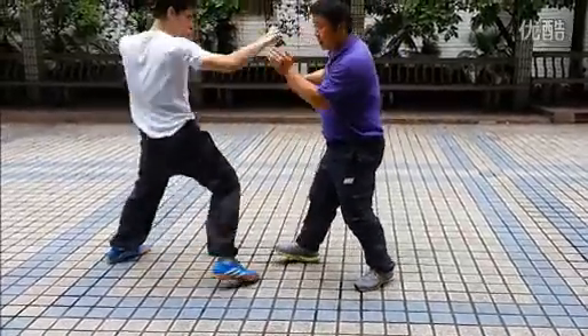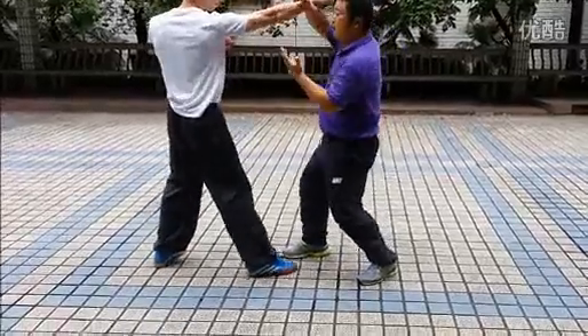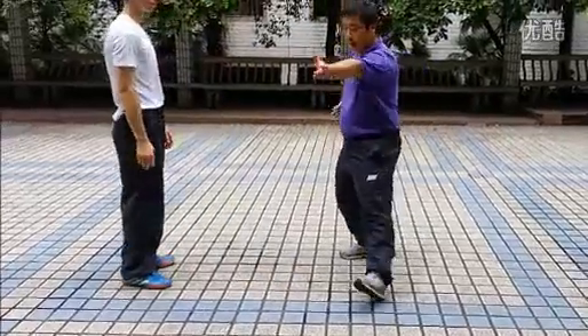Another is the right hand, from here. Just now I showed you on the right hand, defending the right. And now I'll show you the left, to ensure it's right. So the Taiji form has this.